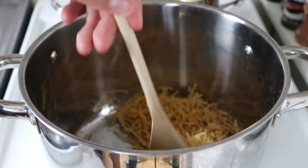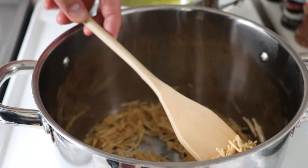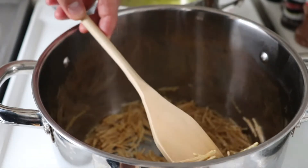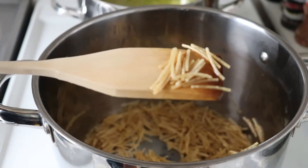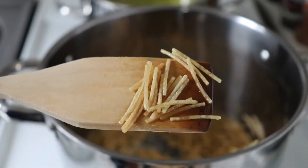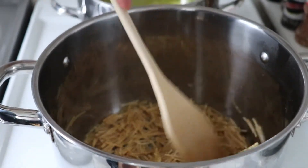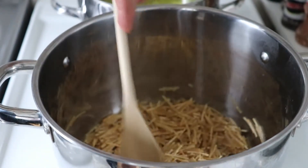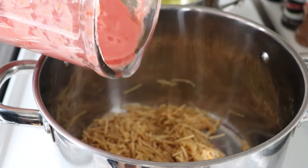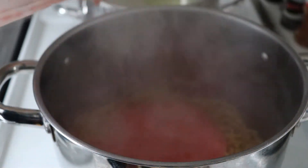Just keep stirring — this process should be quite quick. After stirring for a while, you will notice the pasta starts changing into a white color and then gets a darker brown color. That's exactly what we want. We don't want it to burn because otherwise it will become bitter. At this point, I'm going to add my tomato sauce. You have to be careful and quick because you're adding liquid into a really hot pot.